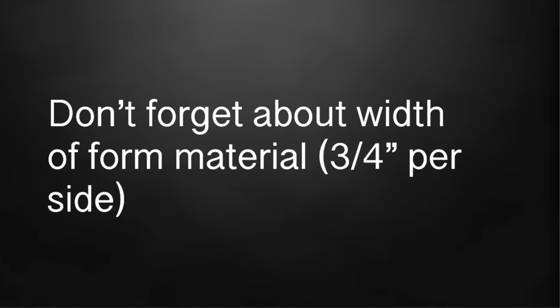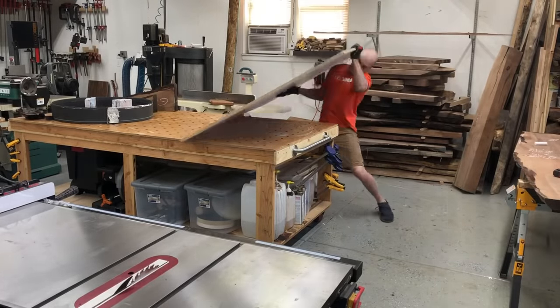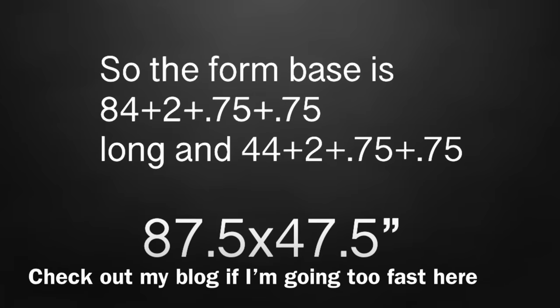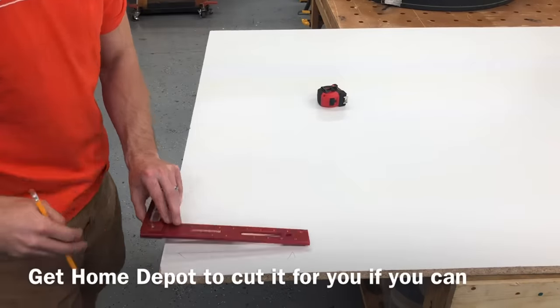For making your base, this is going to be the first part that we're going to cut. Don't forget about that three-quarters of an inch thickness of melamine for your sides. So this table will end at 84 by 44, so we're going to go 84 plus 2, plus 0.75, plus 0.75 for the walls we're going to put up on the sides, and that's going to give us our finished size for this first piece we're going to cut.